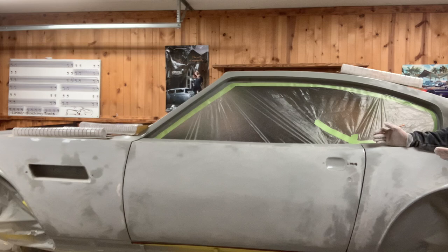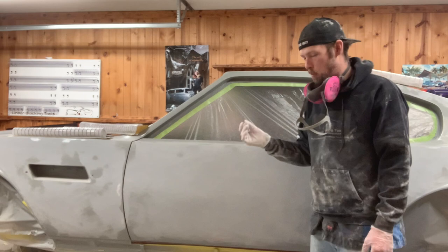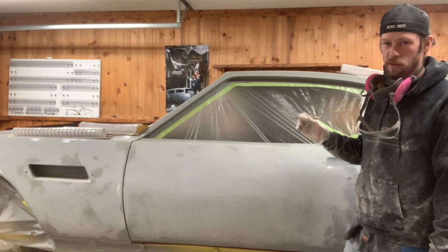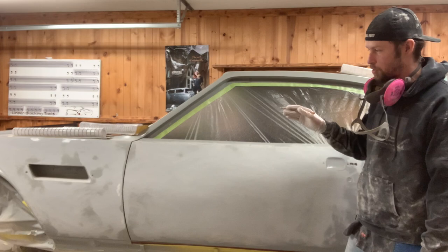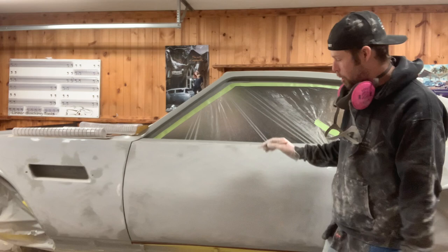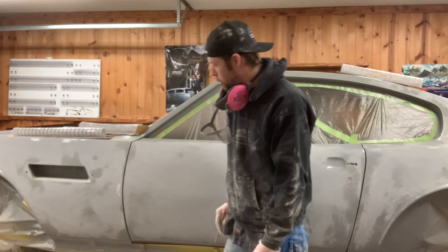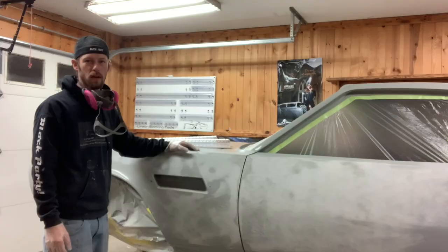Depending on the car, you'd decide whether to use an ultra flex or a flex block here — you might use a combination of both. What I'm going to do now is take a number two pencil and circle all my low spots before I prep them for filler. Then I'll come through and sand that, because once you sand it you kind of lose your map of your lows. I like to circle those areas, come back, prep them, and then you know exactly where you need to put filler or glaze.